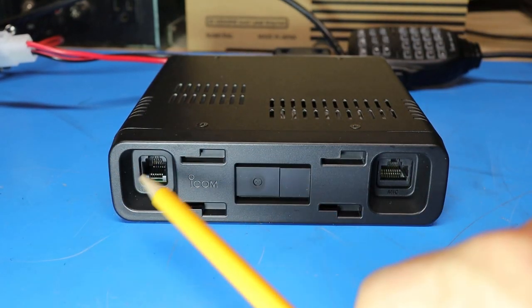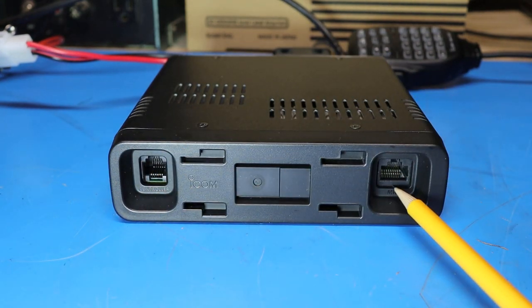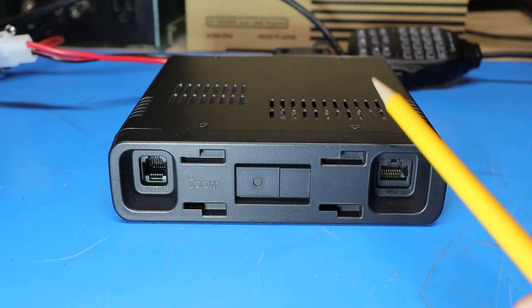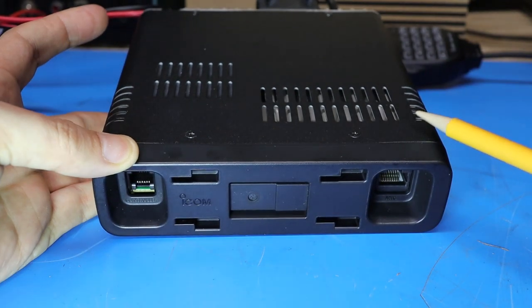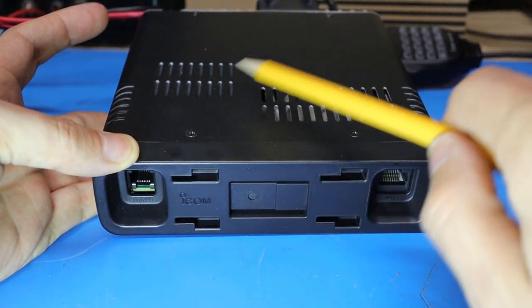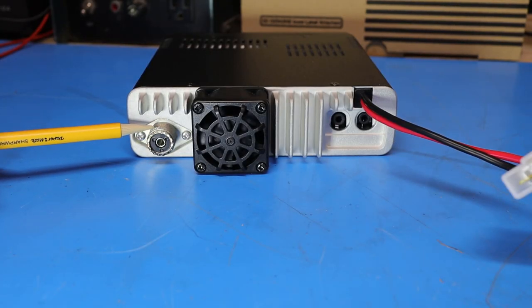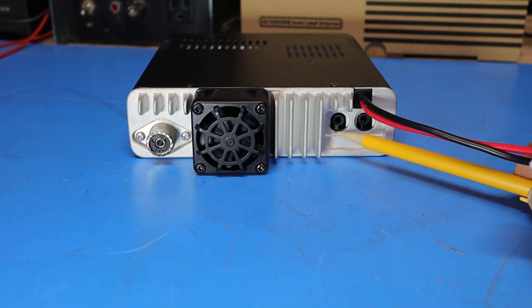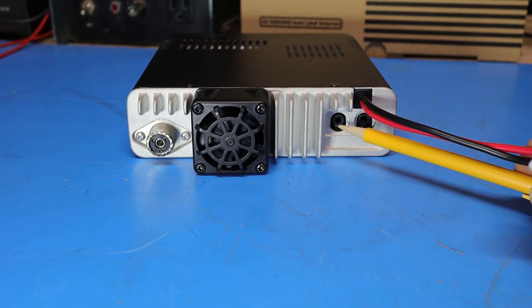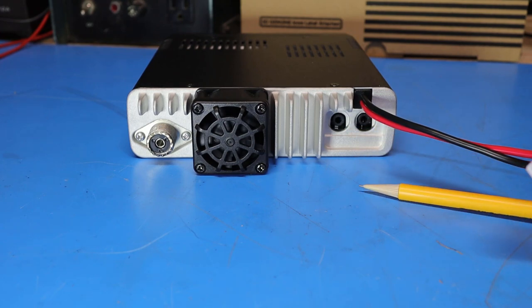On the radio body there's a jack for the control cable to the control head and a microphone jack for plugging the microphone directly into the body. On the sides and top there are vents for airflow, and the internal speaker is mounted here. On the back is the SO239 connector for the antenna and a fairly large cooling fan. There are also two 3.5 millimeter jacks for independent external speakers, which double as programming ports for the optional programming cable.